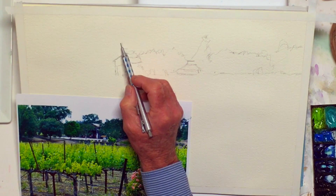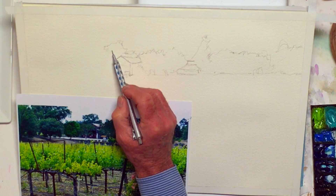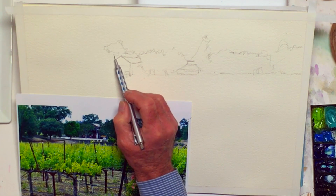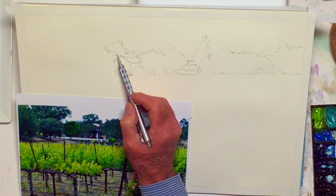When you're painting watercolor — and I don't know, it's probably true in all painting — the value of the color, the lightness and darkness of it, is more important than the actual color.